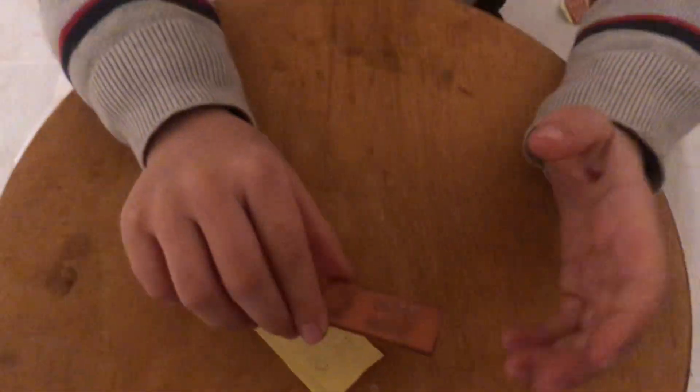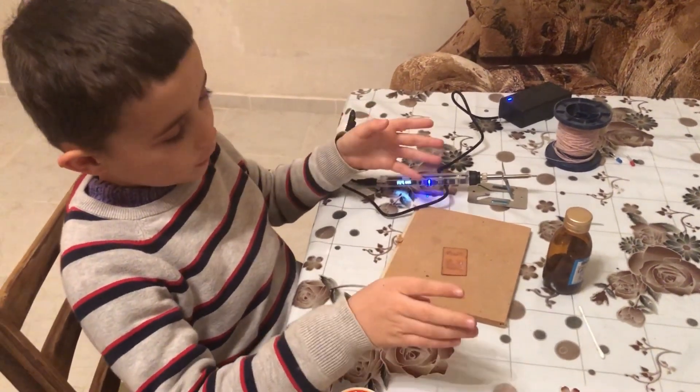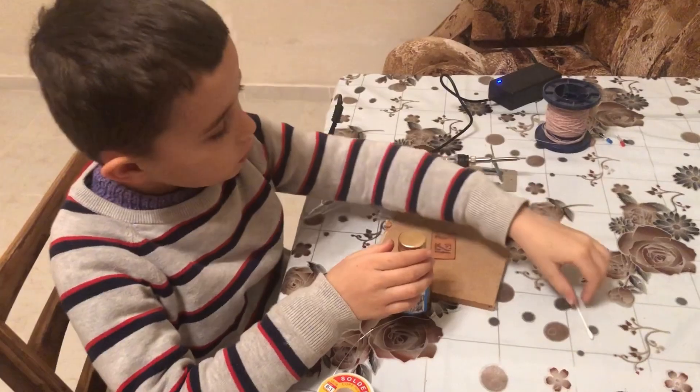Okay, now you can see where to put each component. This PCB is ready and it's all clear to put all the components in. Now we're ready to solder the PCB. Let's clean the PCB first, and then we have to apply some flux.